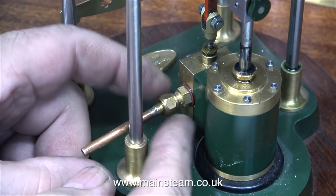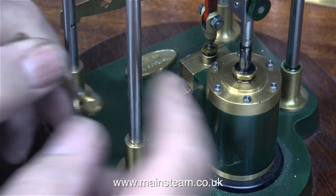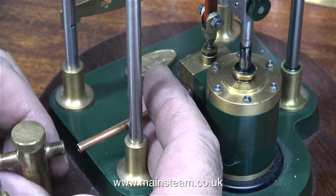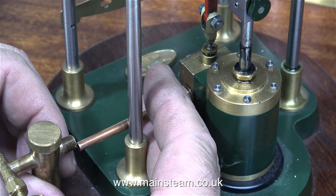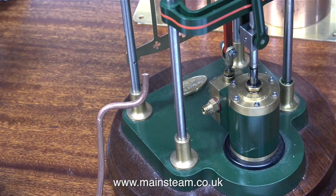Time now to fit the lubricator to the third engine, called the Aerial. The fitting is a bit different to the other ones. I cannot put the lubricator inboard because it just won't fit, and even with this piece of pipe it's too low down. So what I need to do is make a special bent pipe that lifts the position of the lubricator.